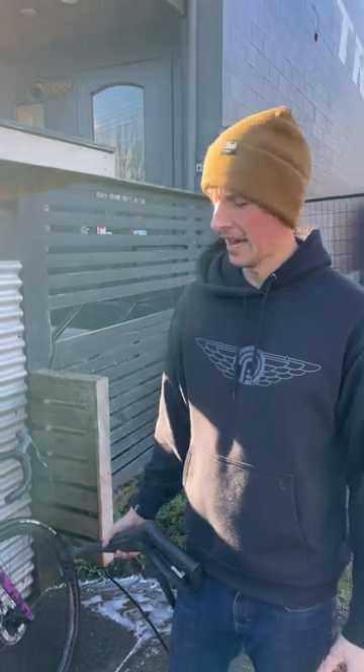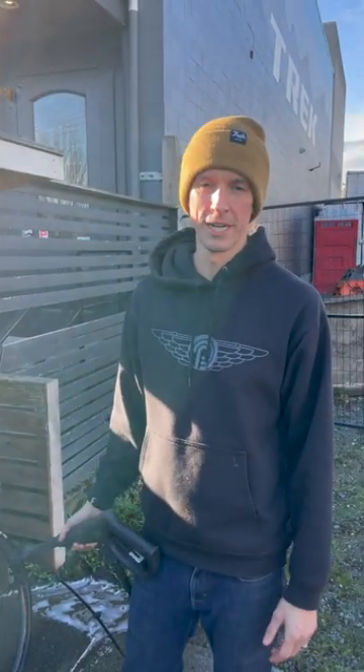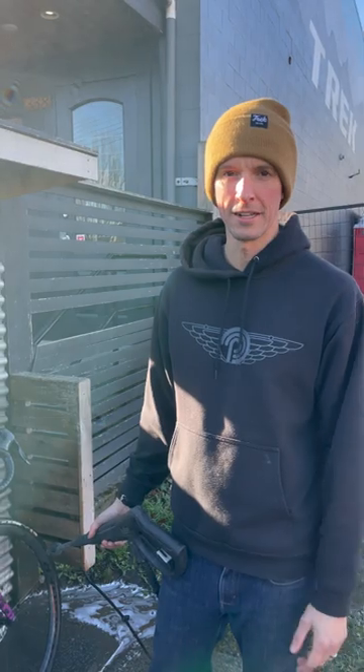Hey guys, it's Scotty with Trek Pro City. My bike was really dirty from Canadian Nationals last weekend and I'm going to show you a little bit about how to clean it.